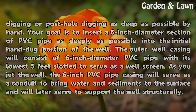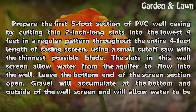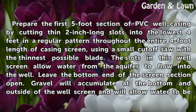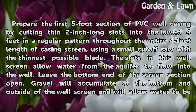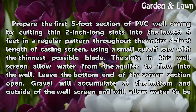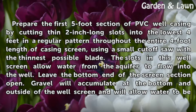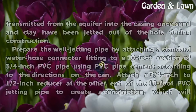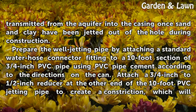Prepare the first five-foot section of PVC well casing by cutting two-inch-long slots into the lowest four feet in a regular pattern throughout the entire four-foot length of casing screen, using a small cutoff saw with the thinnest possible blade. The slots in this well screen allow water from the aquifer to flow into the well. Leave the bottom end of the screen section open. Gravel will accumulate at the bottom and outside of the well screen and will allow water to be transmitted from the aquifer into the casing once sand and clay have been jetted out of the hole during construction.